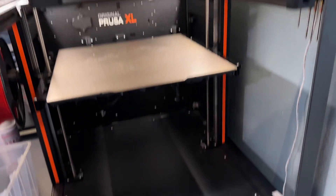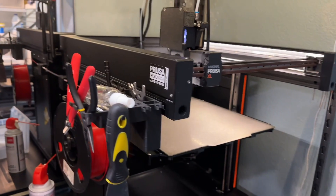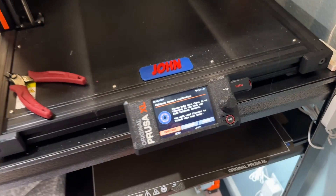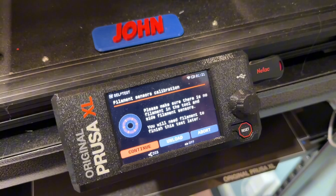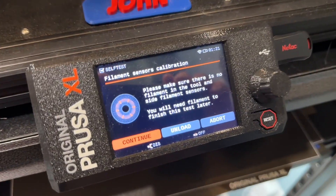The Prusa XL is the most expensive 3D printer that I have. I think this one costs $2,500 or something, and it only has one head because it has some issues. The issue is with the filament sensor calibration — I can never get it to calibrate the left filament sensor, or the side filament sensor, because it fails every time, but not for any reason.